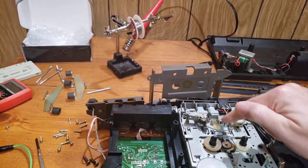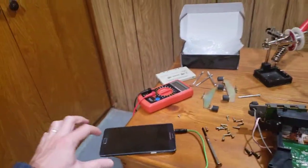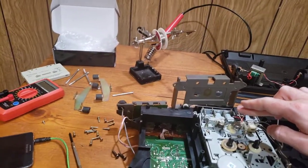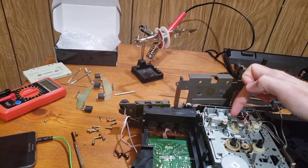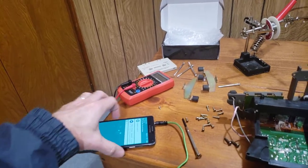These wires are disconnected from the tape head. I think there's something wrong with the tape head because I think it's allowing these to short out and making a terrible sound when they do.